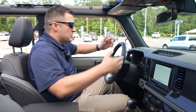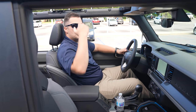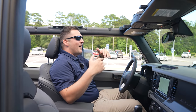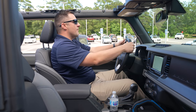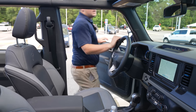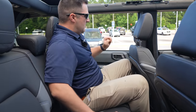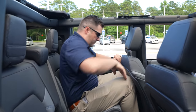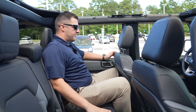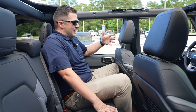I want to talk about leg room. I am six foot three, and as you can see I've got plenty of headroom and plenty of knee room up front with the steering wheel where I'd have it. Now moving to the rear — with a six-foot-three person in front and a six-foot-three person in the rear, I can't really put my knees straight without pushing into the seat, but if I angle my knees it's fine.